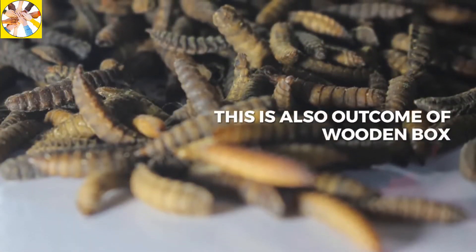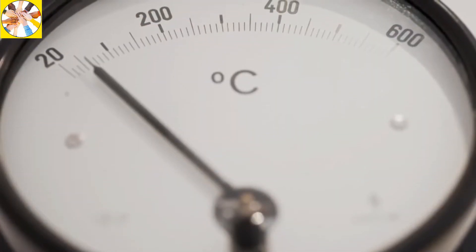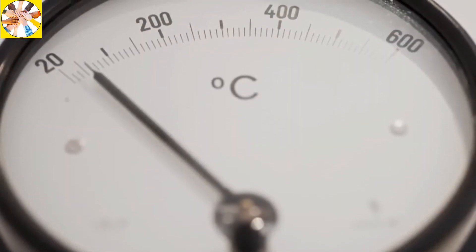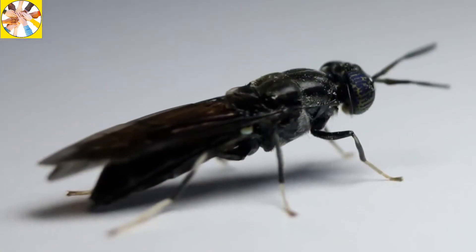It's a simple and easy way. But keep in mind that the normal temperature should be at least 24 to 26 degrees Celsius, because in colder weather this fly is not present in the atmosphere.